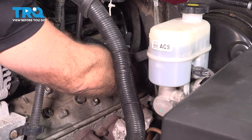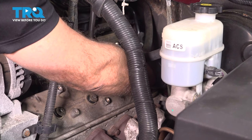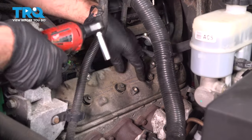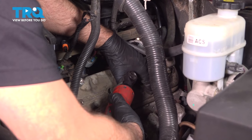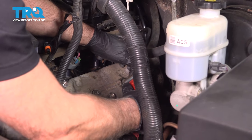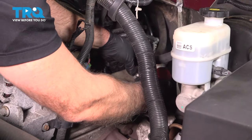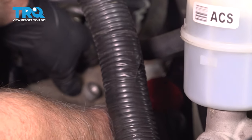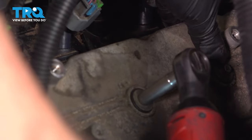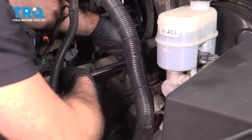You might have to wiggle it a little bit. We'll snug these down first, working from the center outward. Now we're gonna torque these to 106 inch pounds.